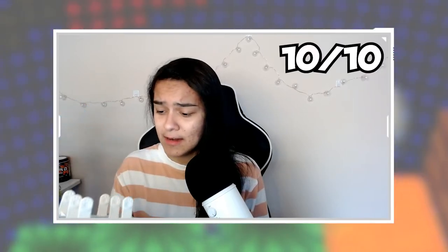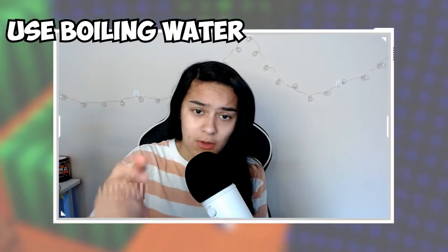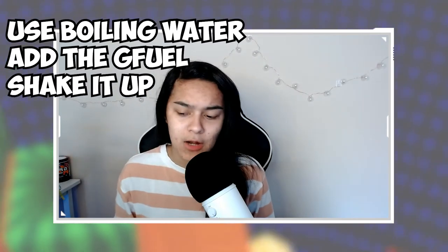I rate these a solid 10 out of 10. The only critique is the powder. Here are the steps: use boiling water, throw the G Fuel powder in, shake it a lot — make sure it fully dissolves. To test that, put it in your shaker cup, leave it for about 20 minutes, then flip the cup over and make sure there's no powder at the bottom. If you use cold water, you'll notice powder settling, so use boiling water to fix that. I wouldn't put them in for 24 hours — about 20 hours is excessive too. I just didn't have time to record sooner, so I left them in longer.